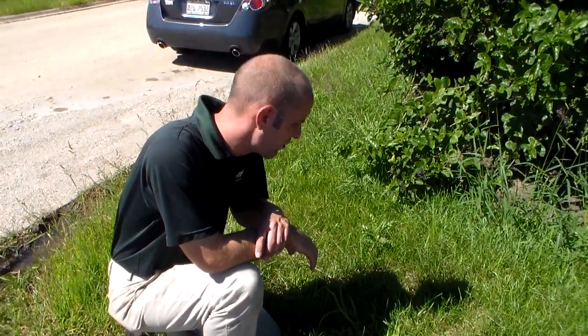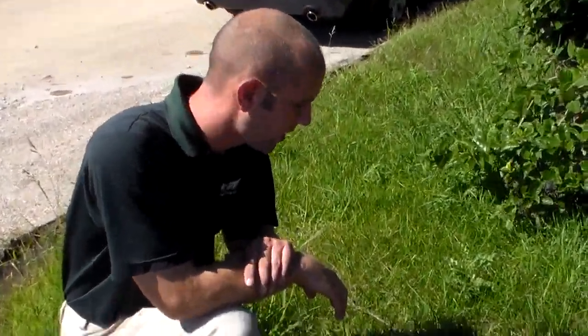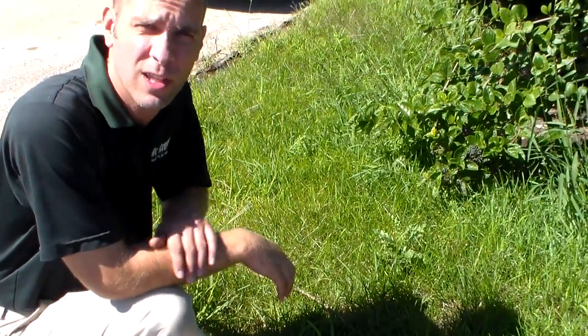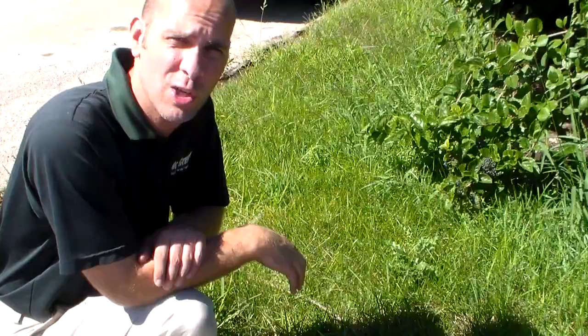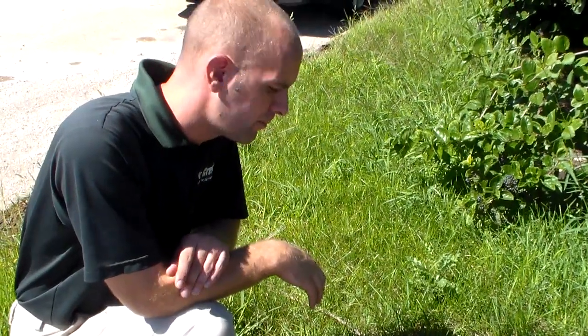This year we're having a larger problem with crabgrass than we've had in the past. The reason is our barrier that we put down late March and early April was disturbed probably about mid-July. We had really high temperatures which created a lot of heat, the ground cracked and broke up the barrier, and then we had a lot of moisture.